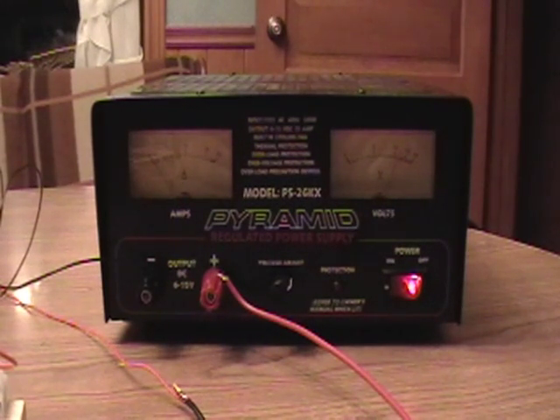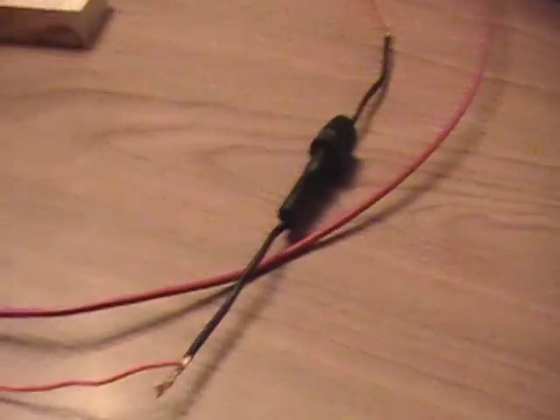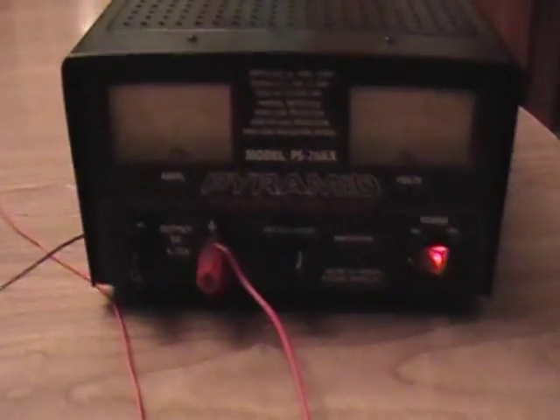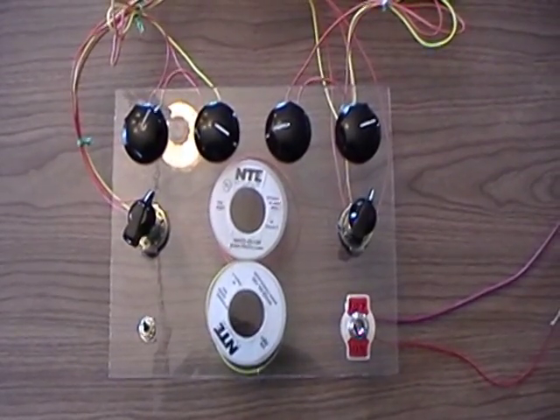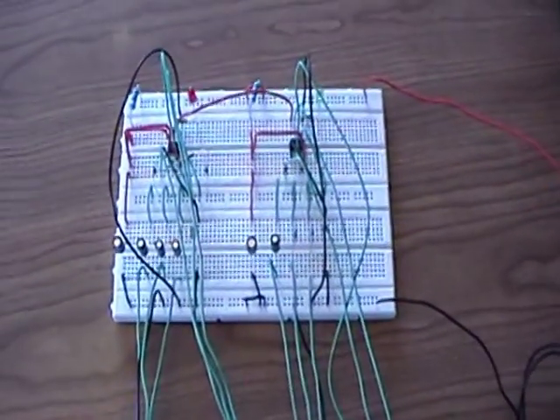This is my power supply. It's a 12 volt 25 amp supply. Here are the switches and variable resistors for the PWM. And there's the breadboard.